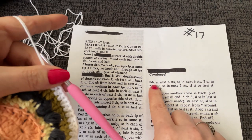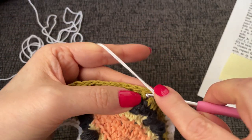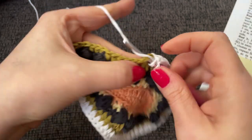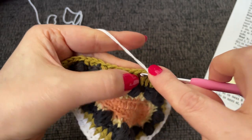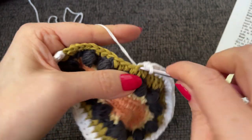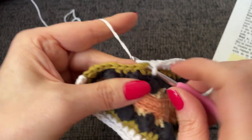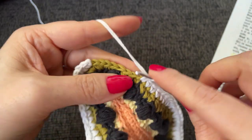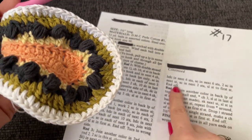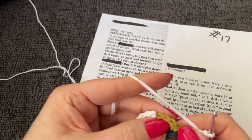Now we are up here and it says half double crochet in the next six stitches and single crochet in the next six stitches. One, two, three, four, and six. Then six singles — one, two, three, four, five, and six. I must be off somewhere — two single crochet in the next stitch, single crochet in the next two stitches, two single crochet in the next, single crochet in the next two. I've got three extra stitches here.